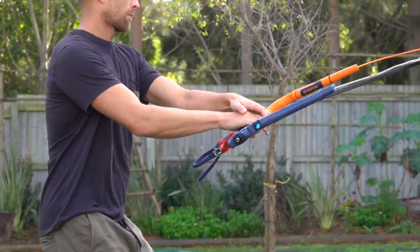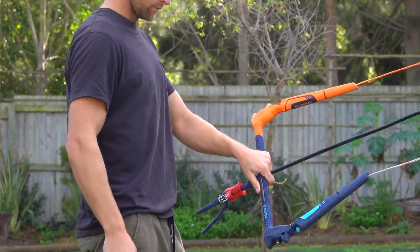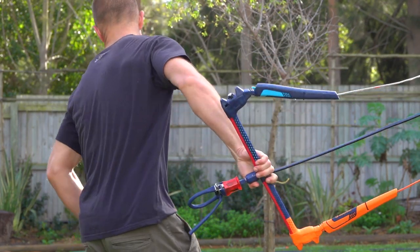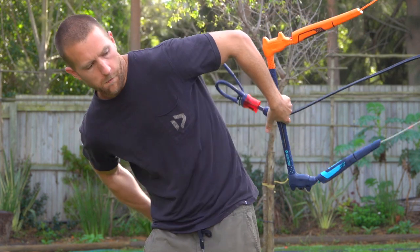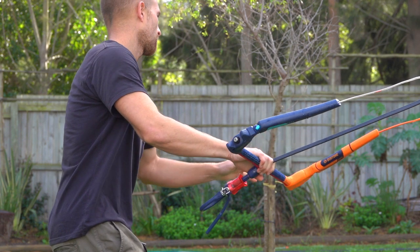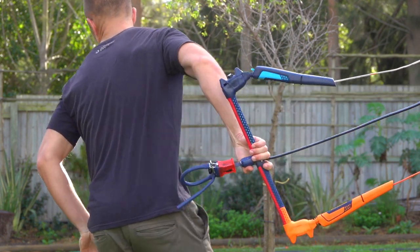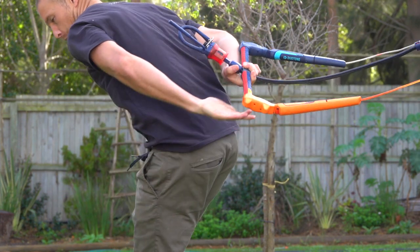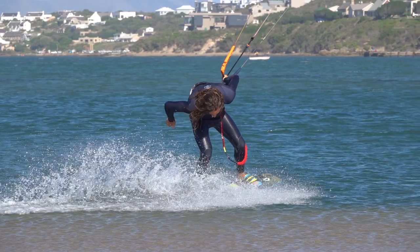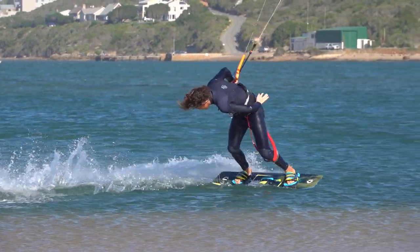Passing the bar requires practice before trying on the water. You must keep your hand centred on the bar to avoid rapid steering of the kite. The receiving hand is released, then both hands reach around the back. The bar is passed with knuckles down and palms up. Having both hands this way avoids flipping the bar by mistake.